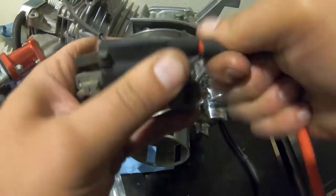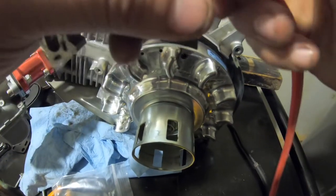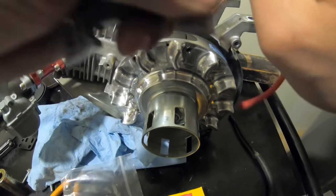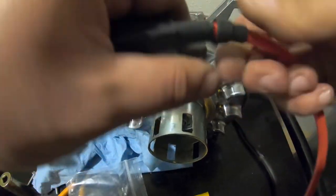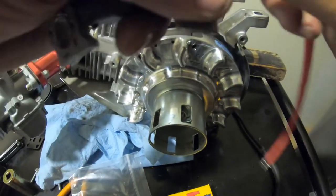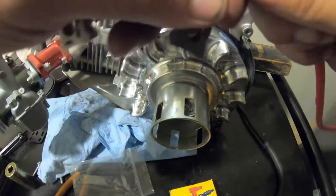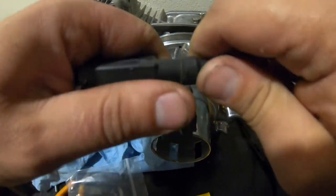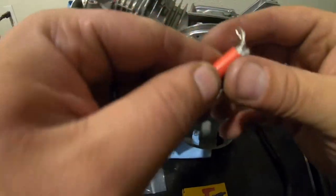We're just going to twist this in because it threads into it. It's on there. We'll put that boot back on there like that. So that's that side of the wire, and then here's this side.